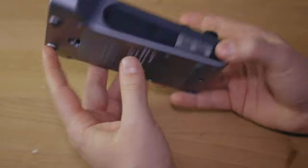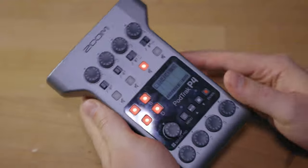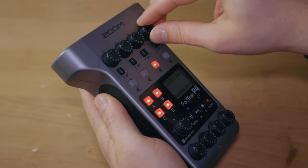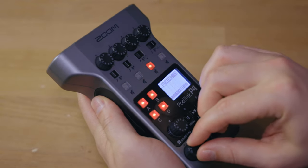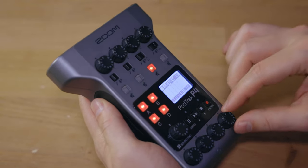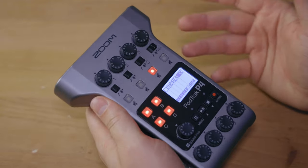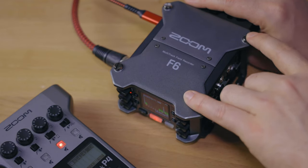Then there's the build quality — it's pretty much all plastic. It's not necessarily cheap plastic and it doesn't feel like it will break, and the buttons don't feel like they'll come off. They might have a bit of wiggle room, specifically the top ones, while the volume knobs feel a little sturdier. As long as you put it in a small bag before putting it in your backpack, you'll probably be fine. This is a different story from something like the Zoom F6, but that device is also about three times as expensive as the PodTrack P4.